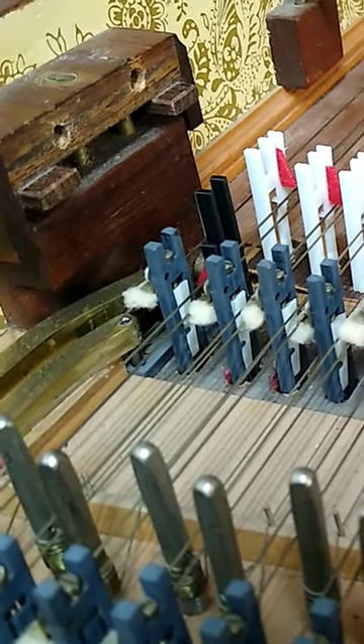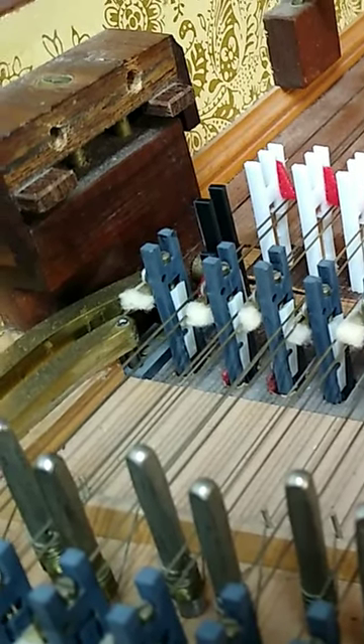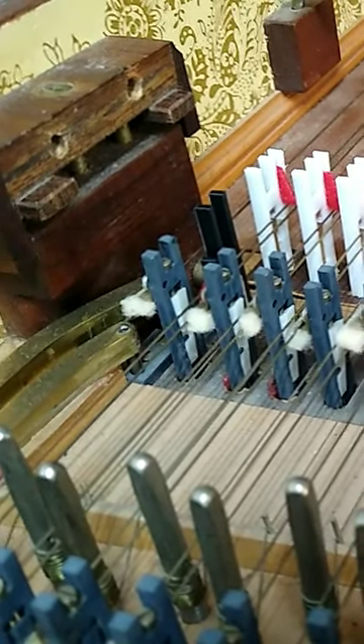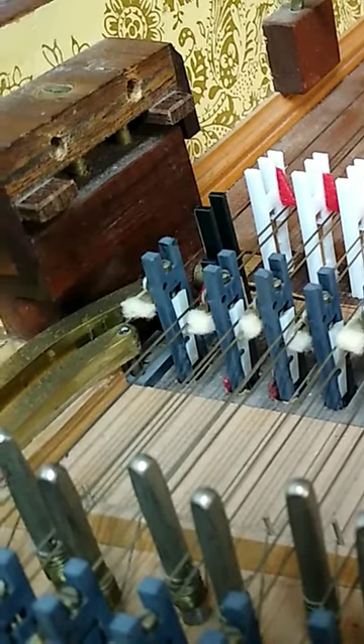If you listen carefully, they do not pluck at the same time, because if they do pluck at the same time, it'll take twice as much pressure to play the key, and that'll make the instrument more difficult to play.